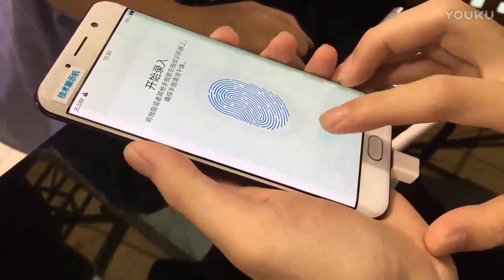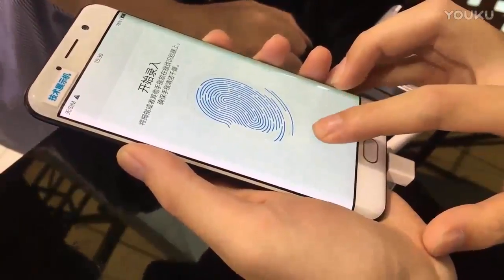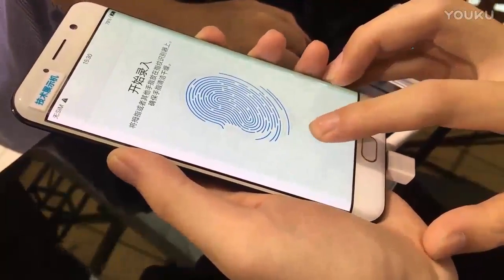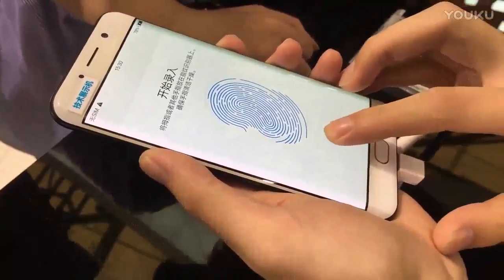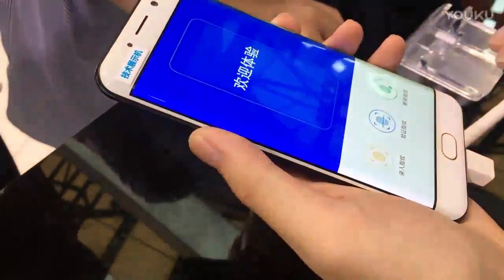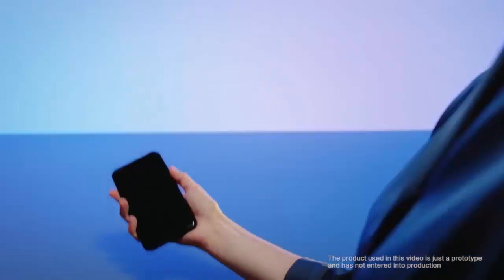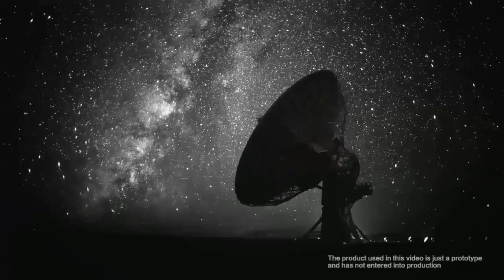A really short clip of the prototype was immediately dismissed as fake — of course it was a crappy wrist video and only a few seconds long. This video is about two minutes long. During the learning process, the prototype takes a bit longer than other fingerprint scanners we've seen lately, taking almost two seconds to register a scan.